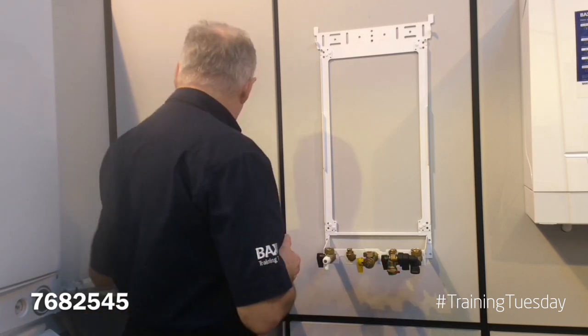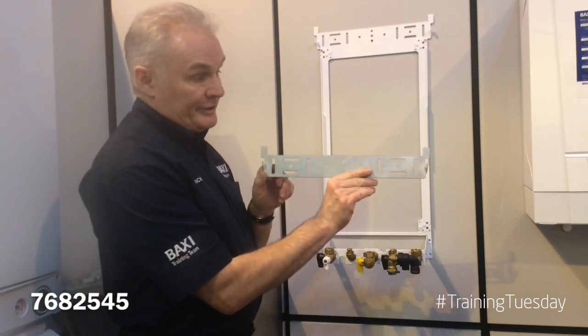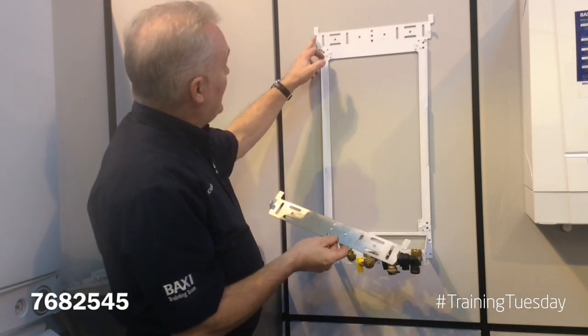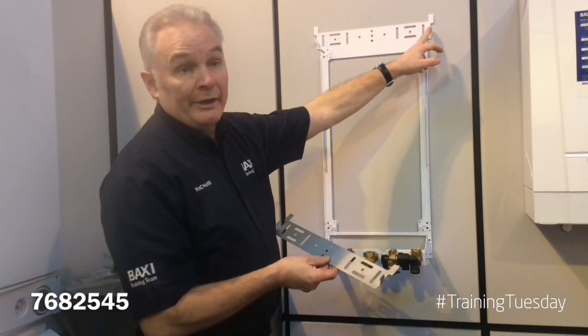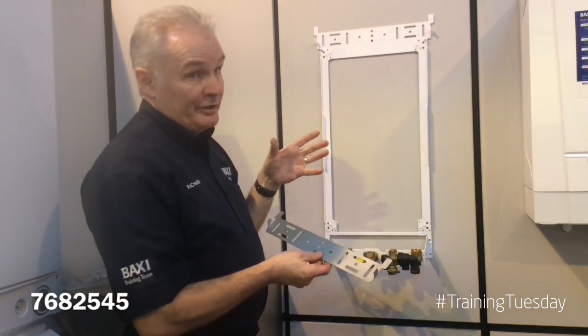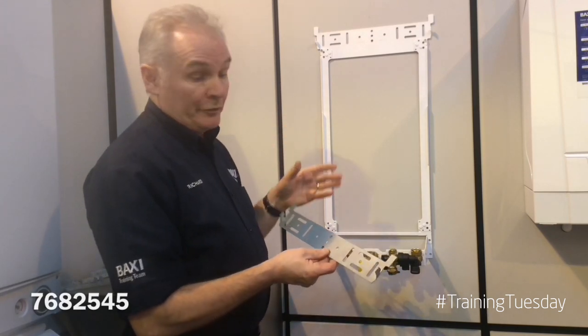When you come to hang the boiler, in the original kit with the boiler you'll get a hanging bracket like this. You don't need this bracket because the hooks for hanging the boiler on are already incorporated on the wall mounting jig. This doesn't increase the depth of the boiler — it's still 285 millimeters deep once the boiler's on the wall.